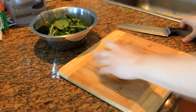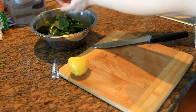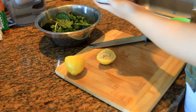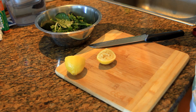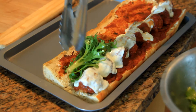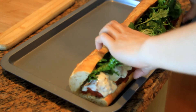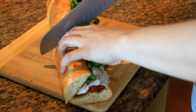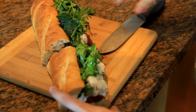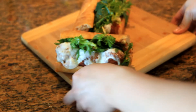Now I'm going to create a simple green salad. Start by squeezing some lemon onto a mixed cress salad — you can use any type of green you like for this recipe. Add some olive oil, salt, and pepper, and mix it well. Top it onto the sub, close it, cut it into portions, and it's ready to serve. And there you have it guys — my Italian meatball sub!